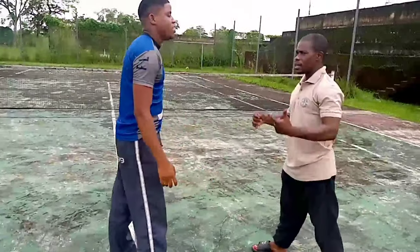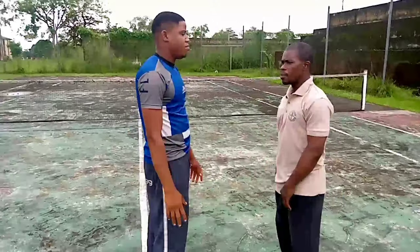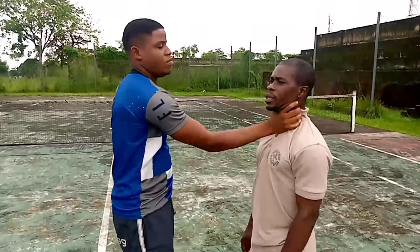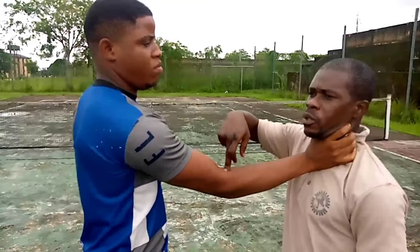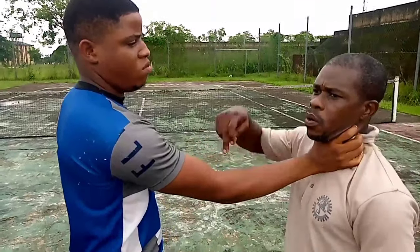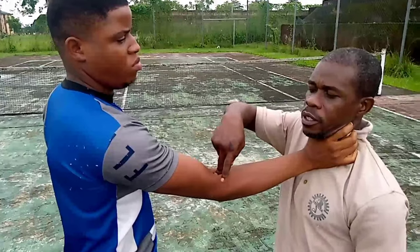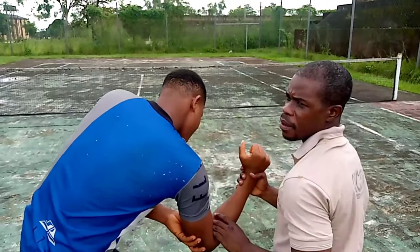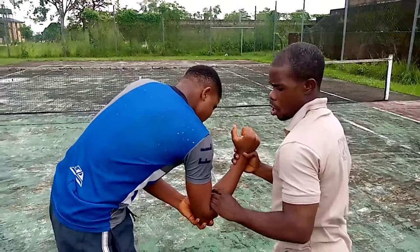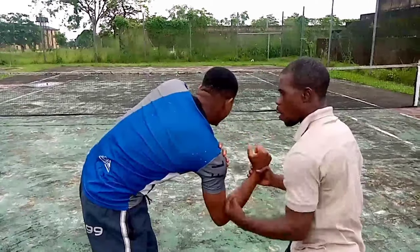Okay, now let's see number two — same lock. Number two: pick your elbow, go straight to the center, the inner part of the elbow, and lock. Strike here — one and two.